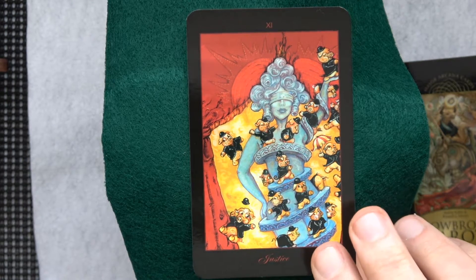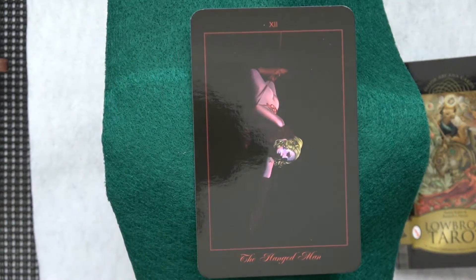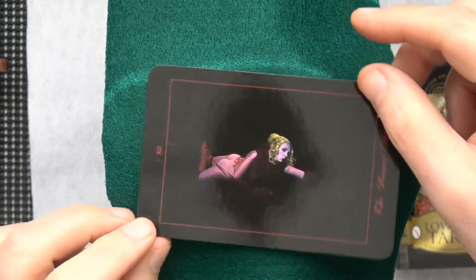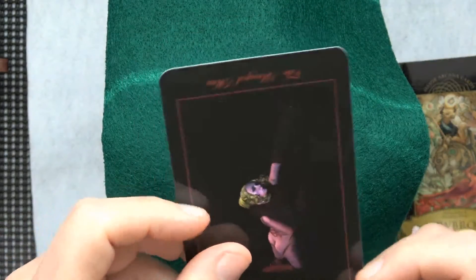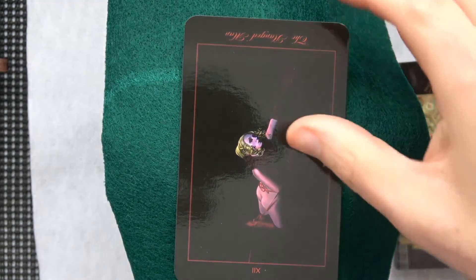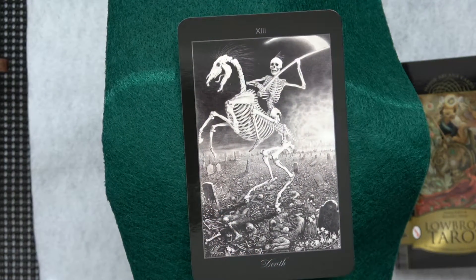This next one's going to be hard to see — the Hanged Man, which is really a Hanged Woman. If we turn it sideways I think she's a bit more visible. You always want to turn it upside down anyway, don't you? I do. Here's the Death card.